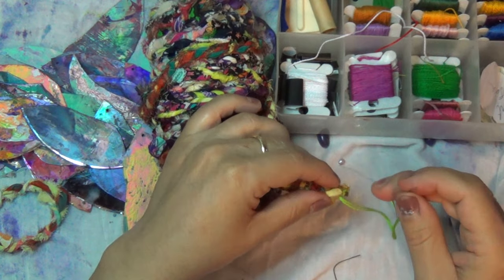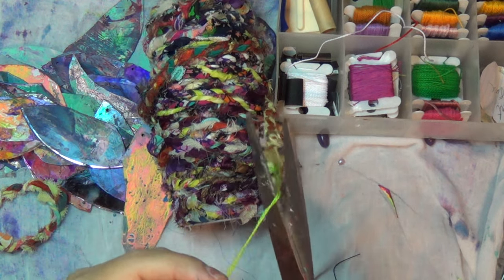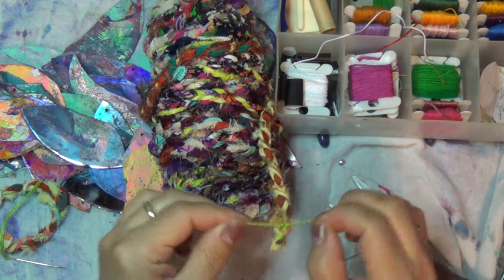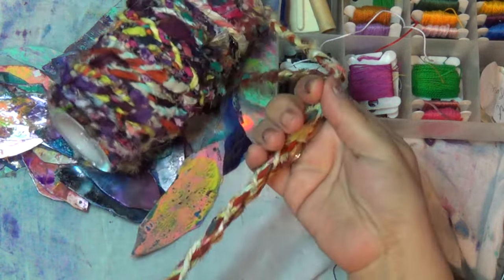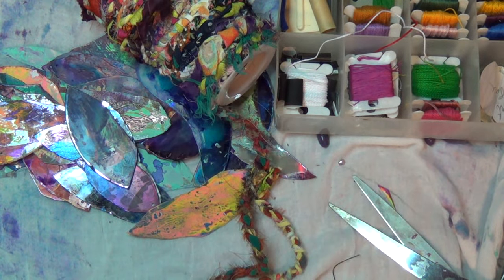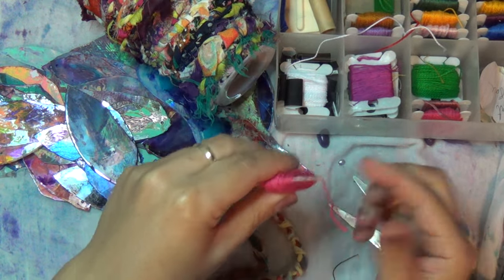I'm going to cut off now — I'll give myself some space so I can go ahead and make a knot. Do it however you like, this is the way I'm doing it. I'm going to measure it against the one I already did — I don't need much, just this one. Right about there, but before I cut it I need to make sure it doesn't unravel.